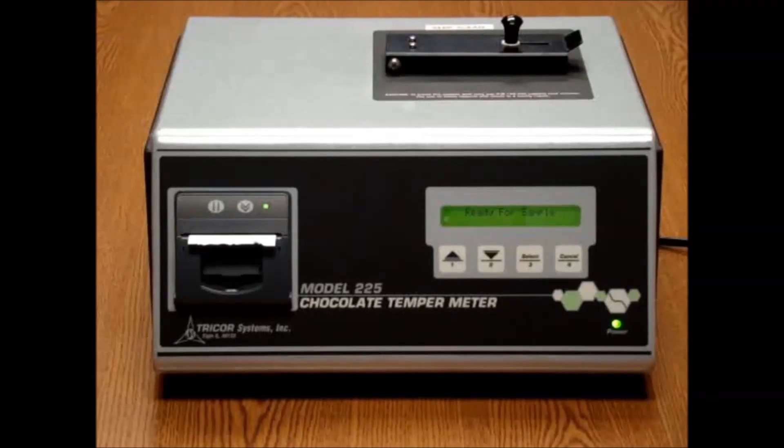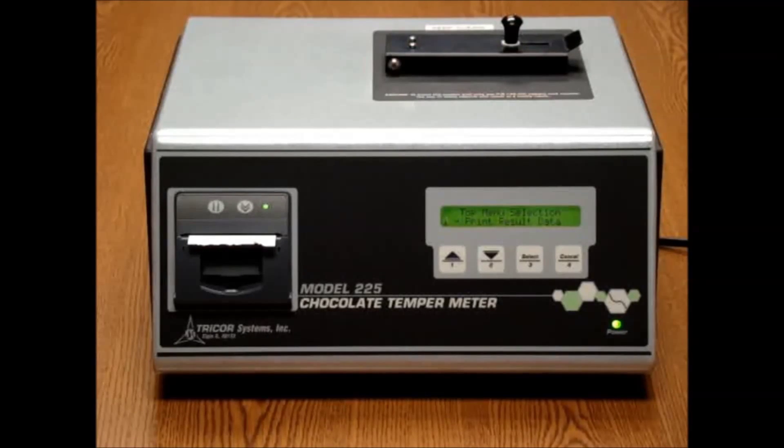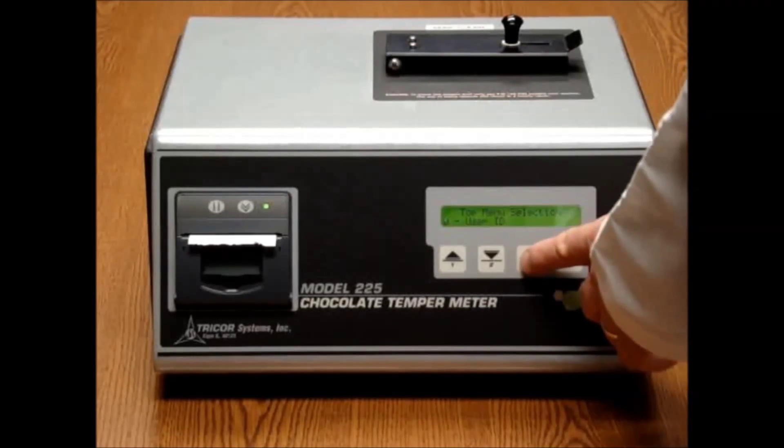When first using the system, the operator will need to determine what information they would like to capture on the printout. By pressing the select button, a menu will appear which will allow the user to set a number of different options. By using the arrow buttons, we are able to move up or down to the desired option, and by pressing select we can choose that option.